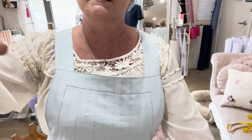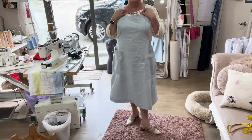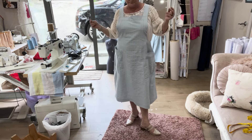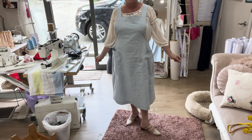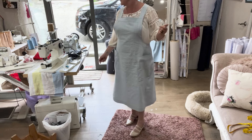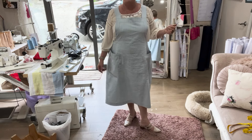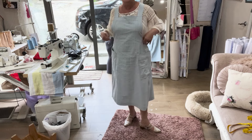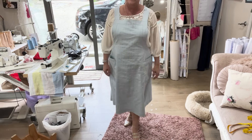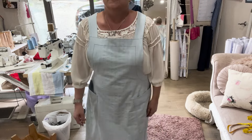Could you imagine this apron dress with like a round neck merino jumper? You can pick them up real cheap here, or if I wanted to I can make one. And a pair of boots - I reckon that would look really quite cool. So I actually really do like it.